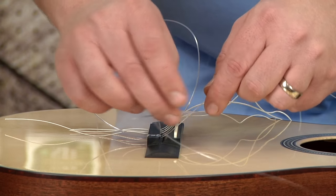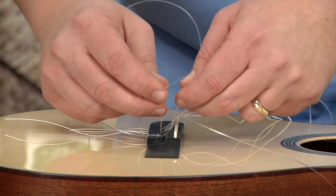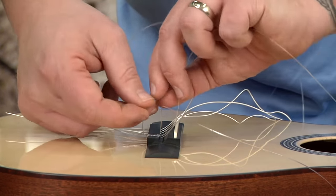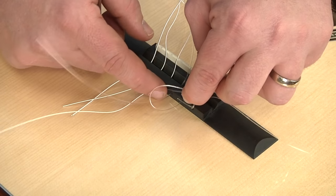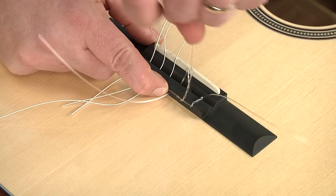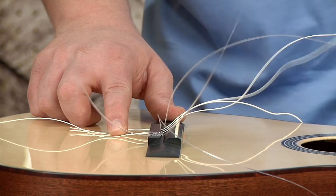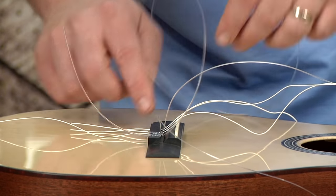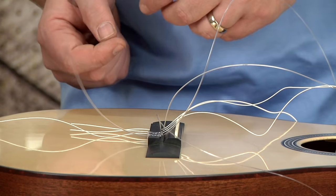So now I'm going to continue that technique on to the next string — around the outside and underneath, over the top, loop it through twice, and pull that down over the top of the G string. Now I'm going to move these strings out of the way and start over on the bass side, because I want all the strings to tuck each other in so everything is clean on this bridge.